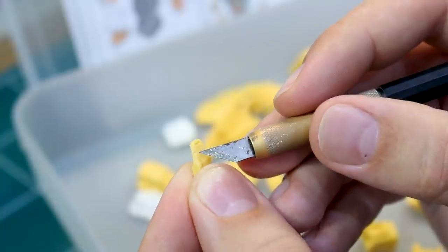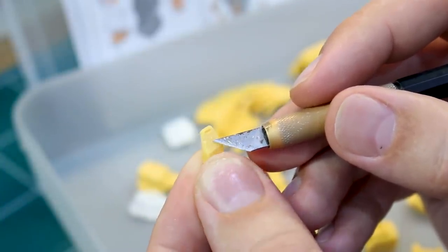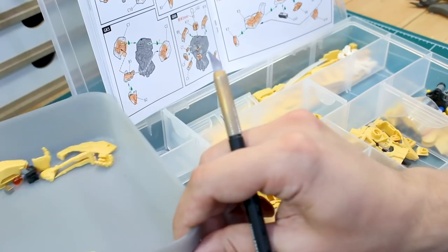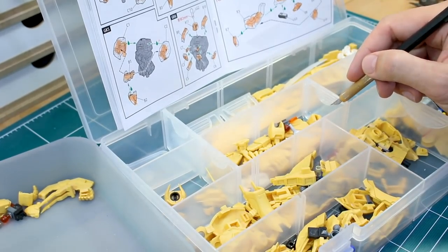At first I thought it was just supposed to be a little detail on there, but I realized, oh wait, that's not really supposed to be there. So I'll have to fill that in, but otherwise that's pretty much everything that needs to be done on the left arm, so I'm going to go ahead and check all the parts for the right arm as well before we get to building.